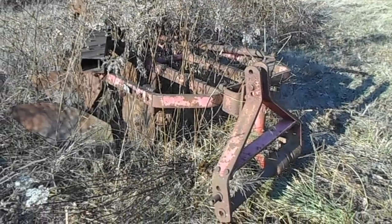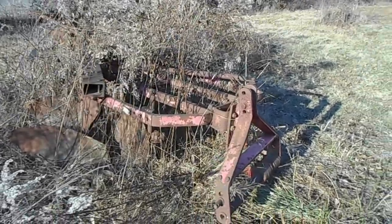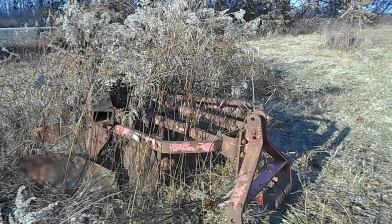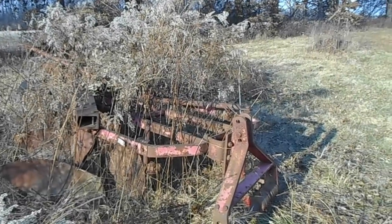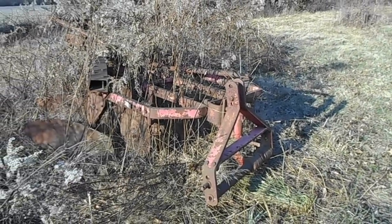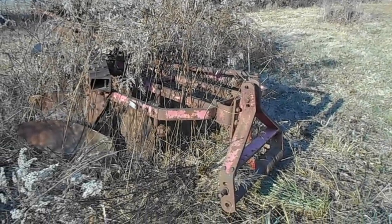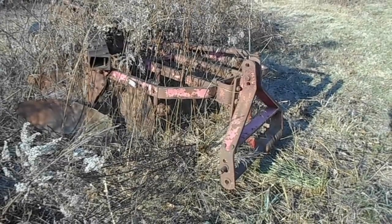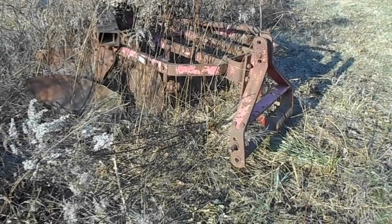This plow is designed to be used on a Massey tractor — a 65 might be too small, but an 85, 165, 175, or 180 would work because they've got a draft-controlled center link. This is the type of plow you need for those Ferguson and Ford tractors. This is how they work best — with a plow set up like this one.